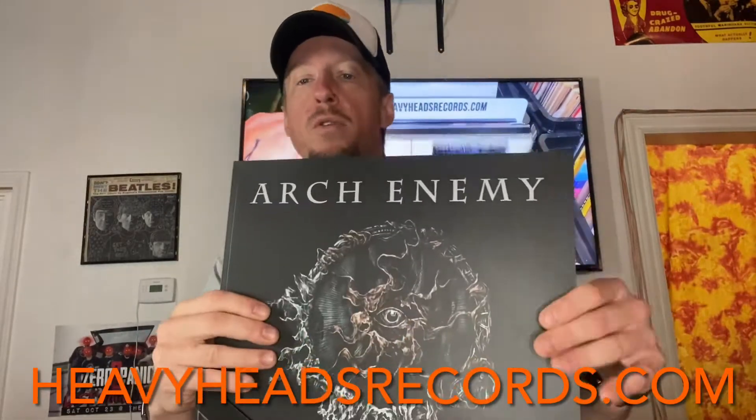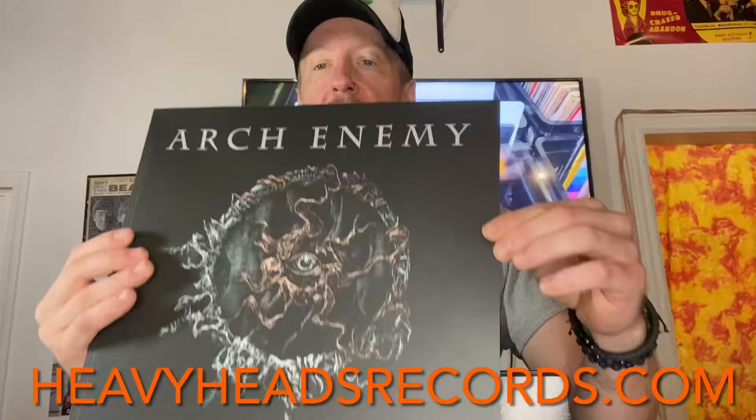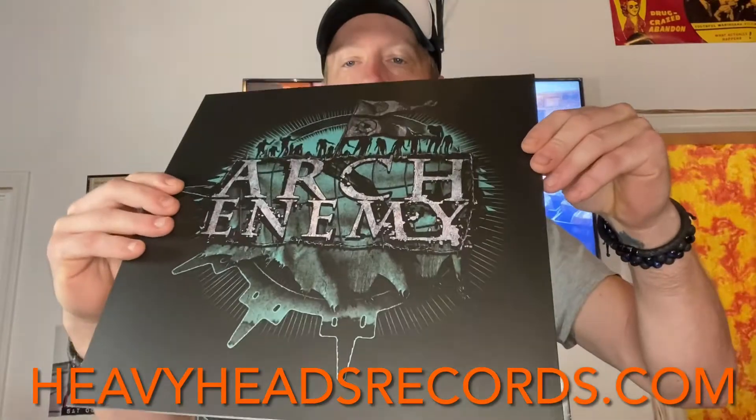It also comes with — I believe this is a 36-page booklet. Chris, I'm going to spare you going through this booklet. It's in amazing shape, it's all there. We don't need to go through it page by page, but here it is and you can tell it's in great shape.